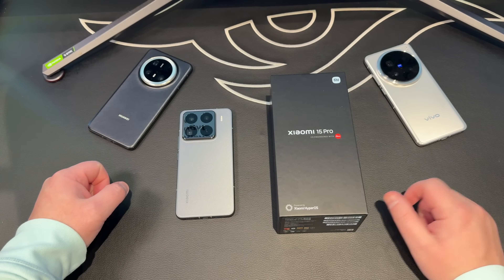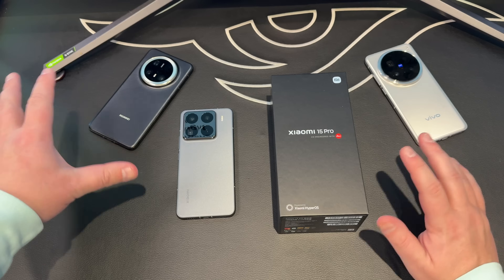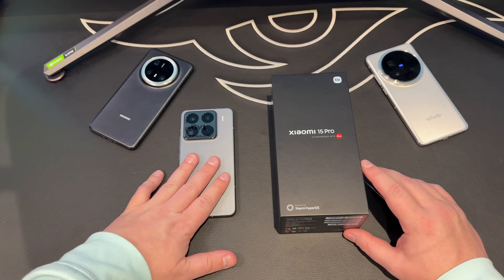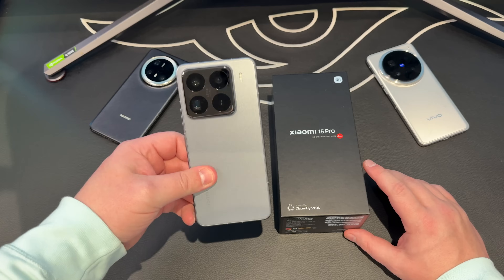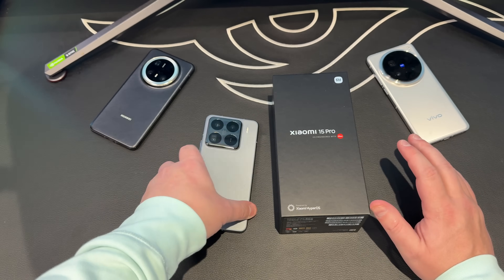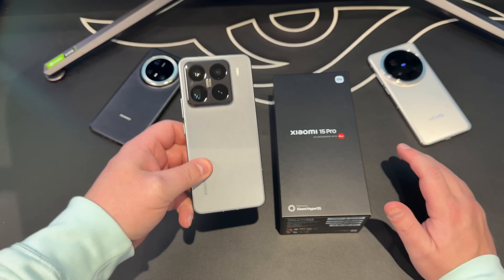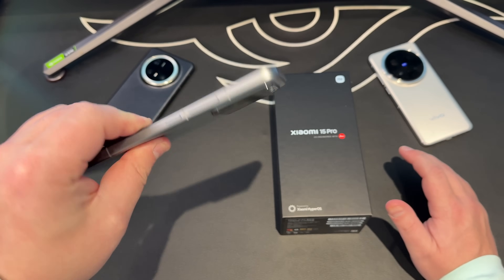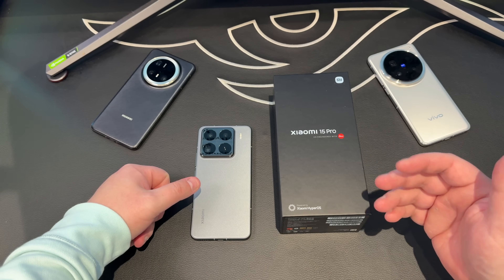What's up Average Tab fans, welcome back to another video. Today is a slightly different one — I want to unbox, give you the full specs, show you the insides, the outsides, and everything to do with the Xiaomi 15 Pro. For whatever reason I just can't get excited about it, however it is a fantastic device with fantastic specs and it looks pretty damn nice.